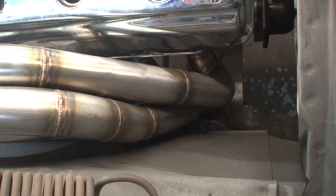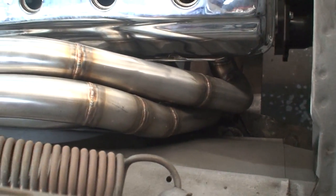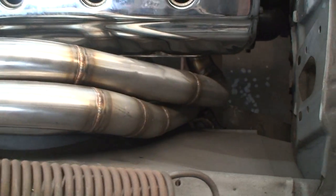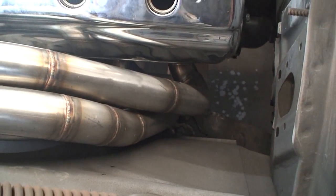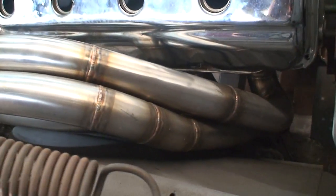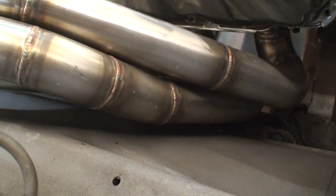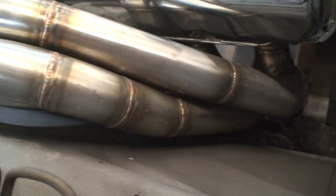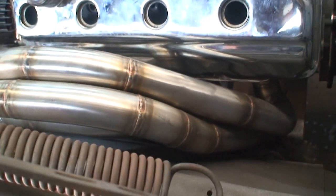Another view of how we centered the engine. The header on this side is real close to the brake master and the steering, so we had to do all custom work. You can see just the craziness of having to pull the header in and out, tack the tube, in and out repeatedly.